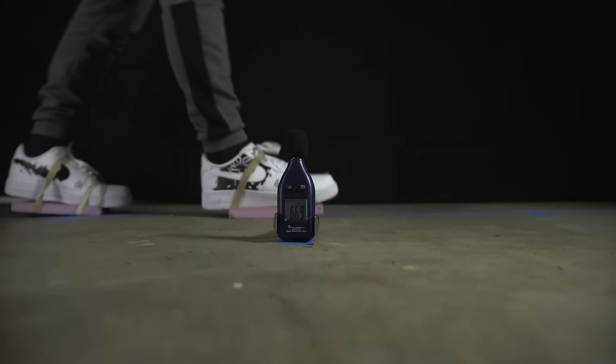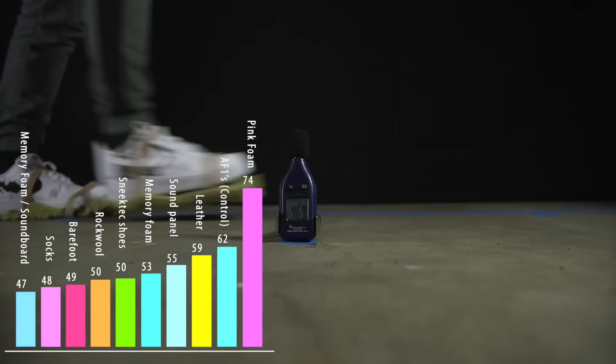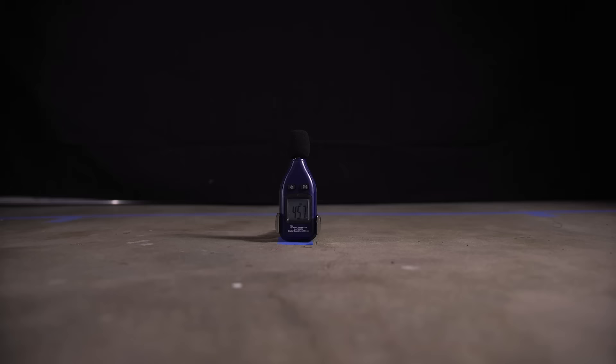Here's what I found: Air Force Ones were not good for sneaking - they made the most noise except for the pink foam, which is honestly just laughable. Then we got leather, soundboard, memory foam, the sneak shoe product, rock wool, bare feet skin, and then socks. I also learned that my feet click apparently - doesn't hurt at all, not sure if it's healthy, but super annoying when trying to get clean results. Warming them up helped.